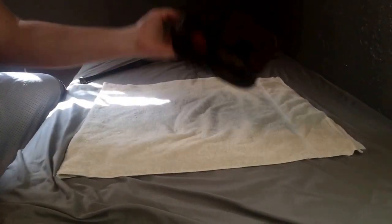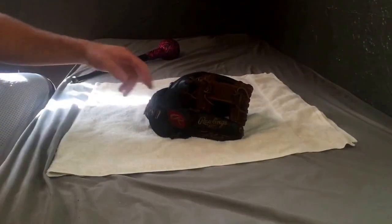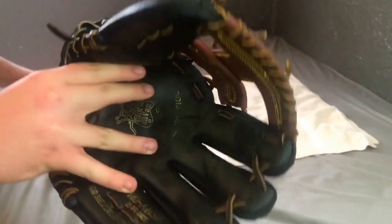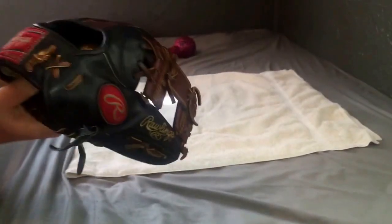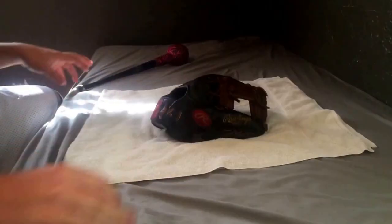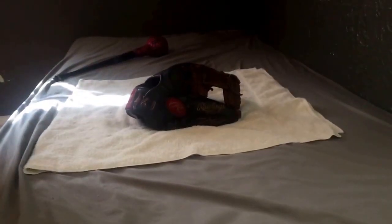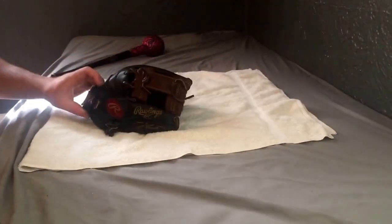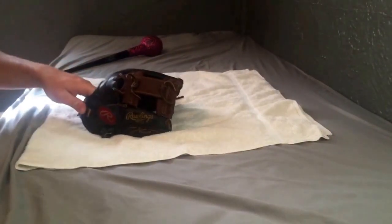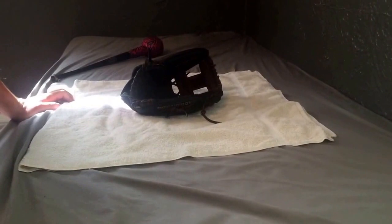All right, YouTube, here we go — we're back with the next step. Here's what the glove looks like right after: super dark, super heavy. If your glove gains a lot of weight from it, don't be concerned — it's totally normal. The color changes, but don't worry — when it dries out it's going to look exactly the same as it started. Now, here we go.